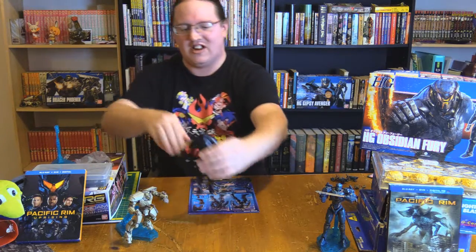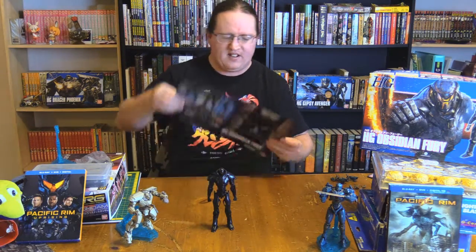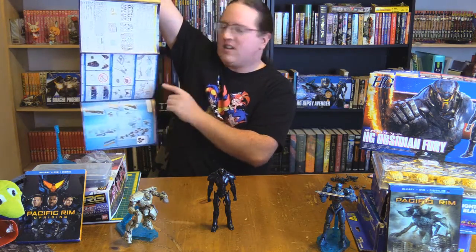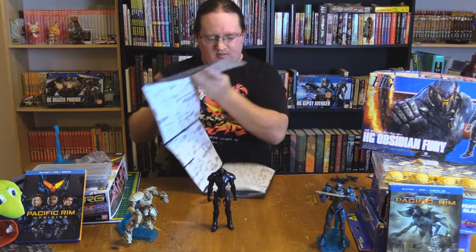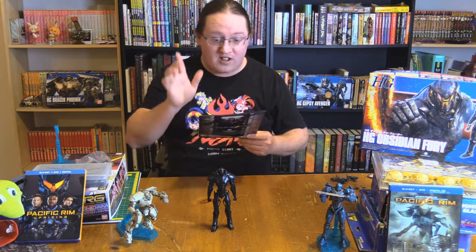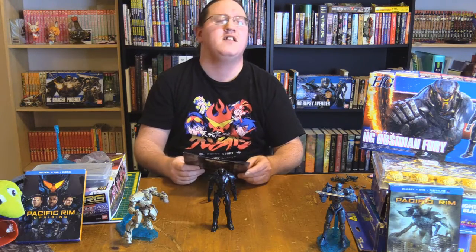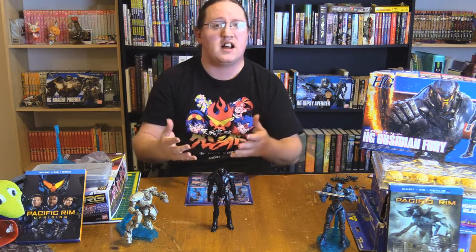This is the High-Grade Obsidian Fury. As is tradition, you get colors and instructions on one side, and the other side is black and white, of course. Something to be noted is that each one of these kits advertises that the assembly process closely resembles the manufacturing process of a Jaeger. So I'm unsure if that means the way that the pieces fit together, or the way that the pieces are designed as a piece.